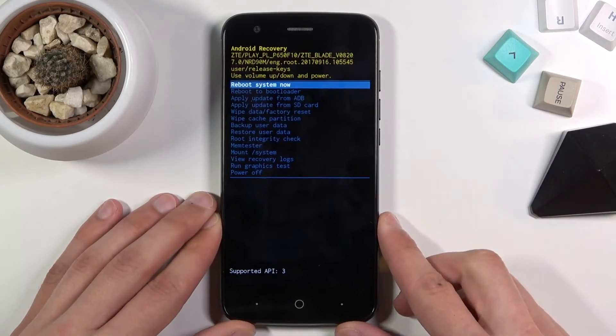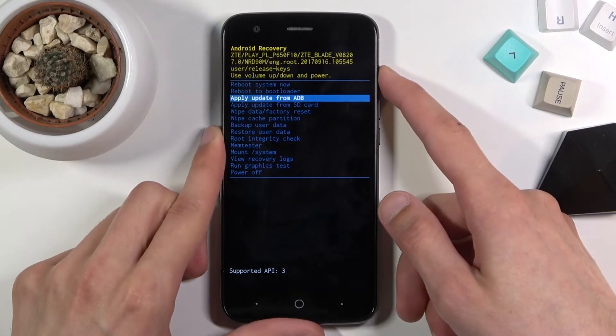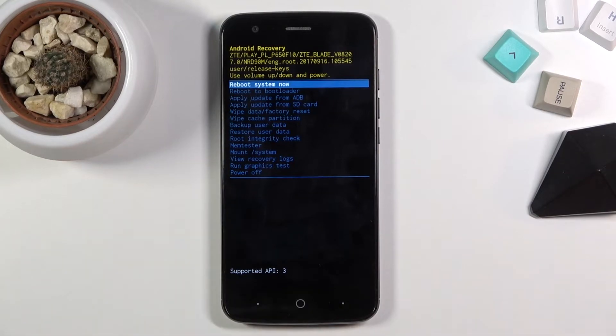And there we go. As you can see we are now in the recovery mode. Now in this mode you will need to use volume keys to navigate the menu. And power key will be used to confirm whatever is selected.